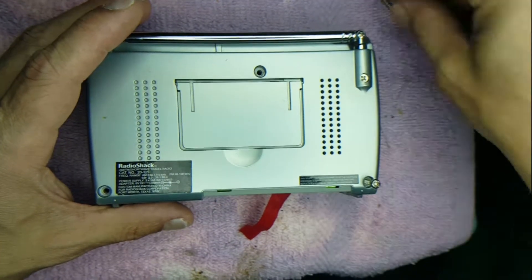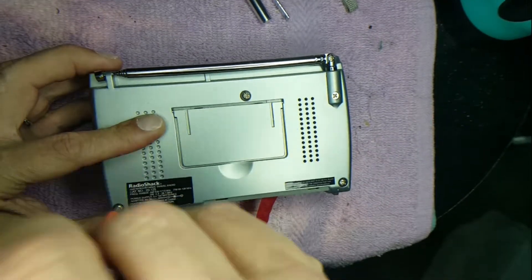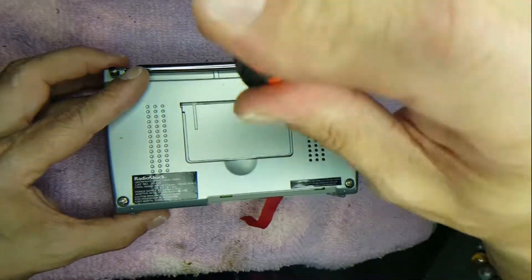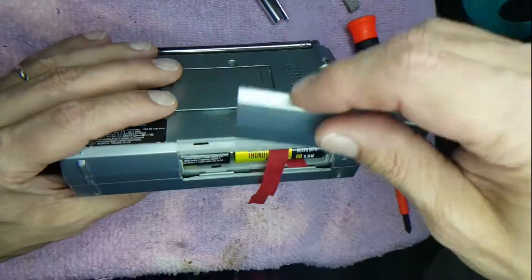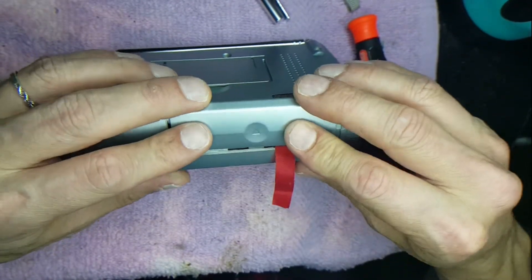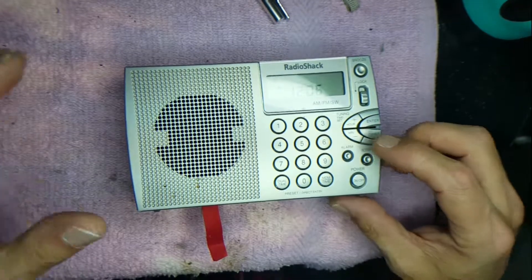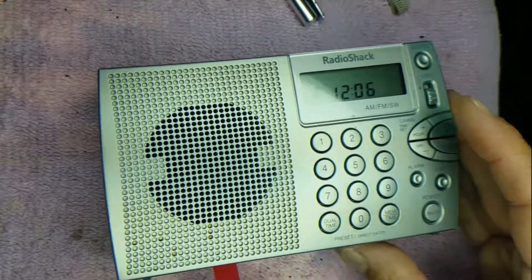There we go — it's closed up and it turns on. Let's flip her over and replace our three screws, tighten them in, get our batteries in, pop the battery cover back on, and flip her over to see what we've got.